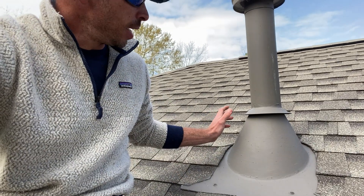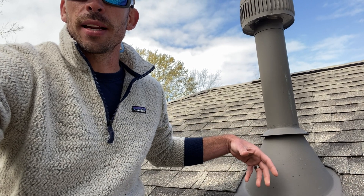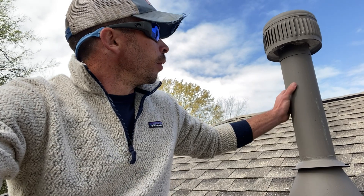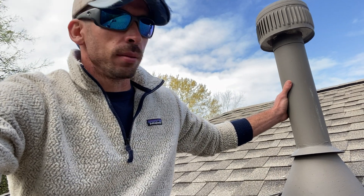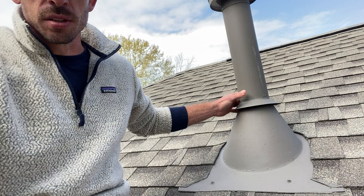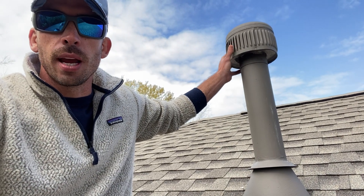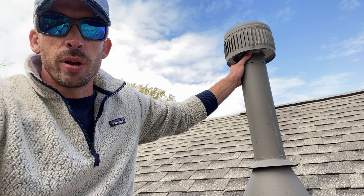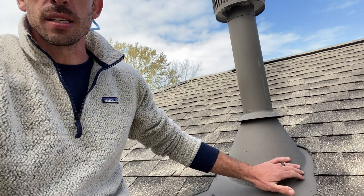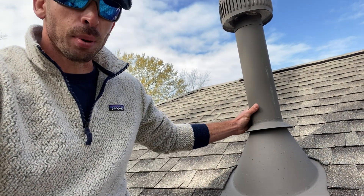What's right behind me is a furnace pipe. This is where a furnace sits inside the attic space, and this is the pipe assembly that's connected to it. What we do on all of these pipe assemblies is we change the base flashing out, which is what you see right here. Then we change the storm collar out, and sometimes the high wind top if it's damaged. We normally remove the high wind top to replace the storm collar and the base flashing. The base flashing is the most important component of this pipe assembly.